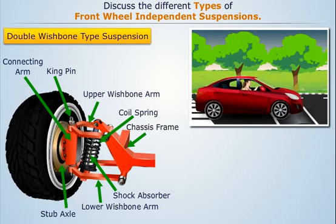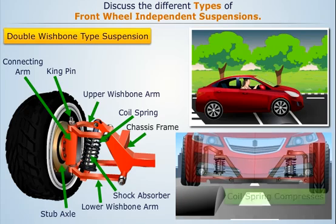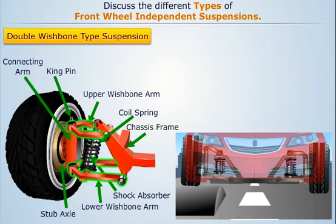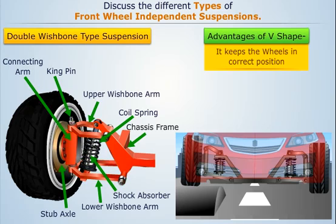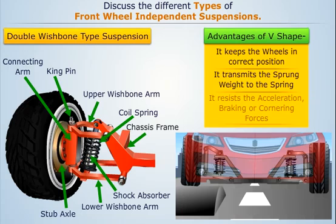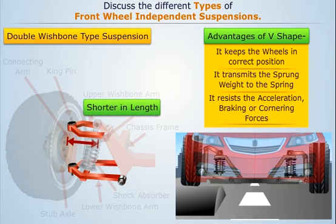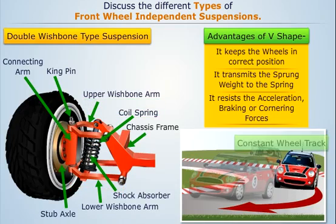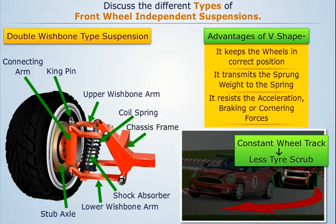When the wheel hits a bump, the control arms move up, thus compressing the coil spring. Since the shock absorber is also fitted with the spring, it damps the vibrations set up in the coil spring. The V-shape of the control arm helps in many ways: it keeps the wheels in correct position, transmits the sprung weight to the spring, and resists the acceleration, braking, or cornering forces. Also, the upper control arm is kept shorter in length than the lower control arm. This is done to keep the wheel track constant while cornering, thereby providing less tyre scrub.